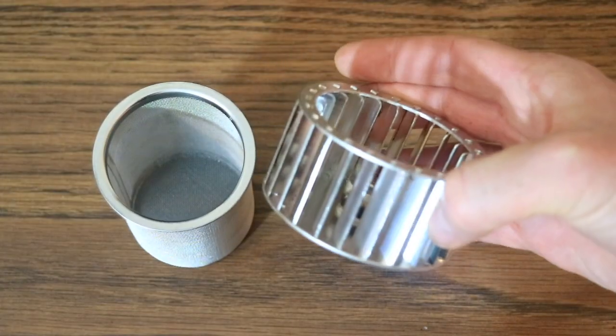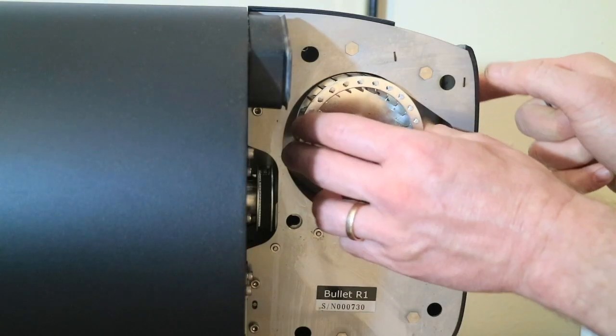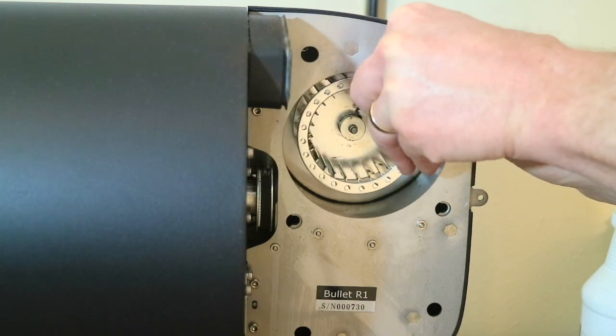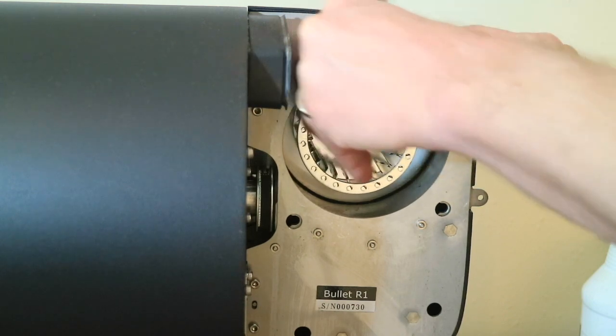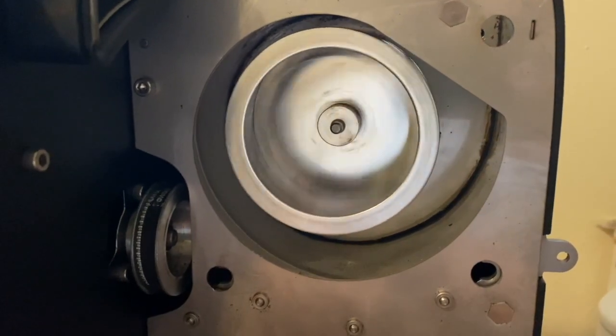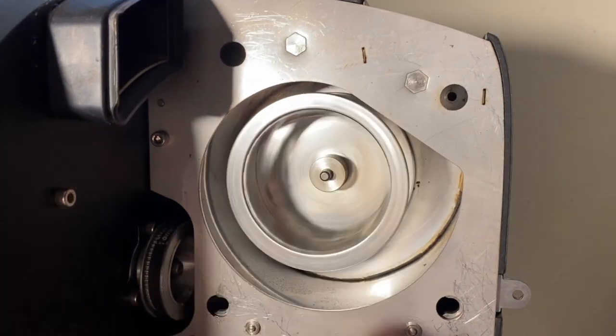After scrubbing the impeller fan and chaff basket with a toothbrush, they look like new. Reinstall the fan and tighten the grub screw. Make sure to give it a spin to see if there's any rubbing. If it is rubbing, loosen the set screw and back away from the housing until it spins freely.